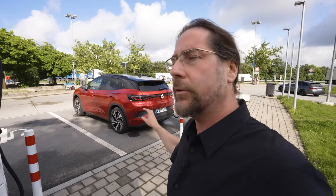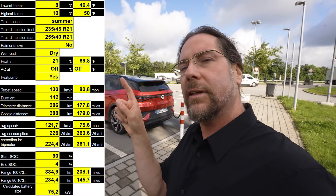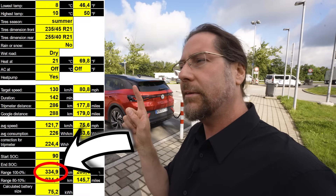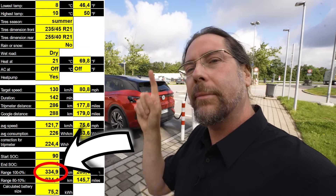I'm gonna charge to 100 percent and we do the range test. I put in here the number that the Pro version achieved at the 130 kilometers an hour range test — I think it was 340 kilometers — but I don't remember the temperature and the traffic and everything.